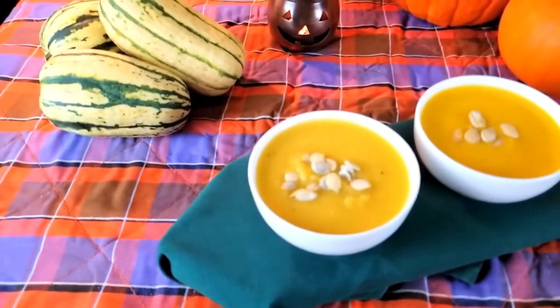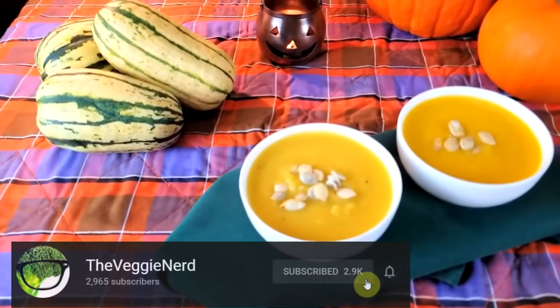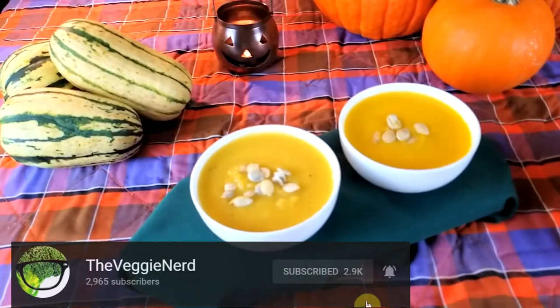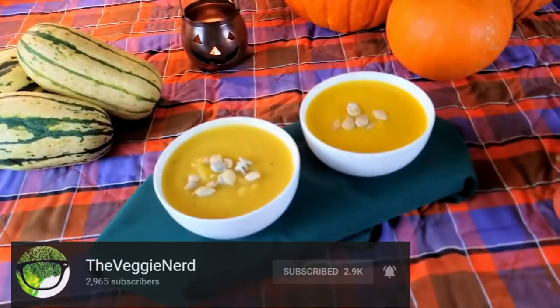If you're new to the channel, my name is Eric. I make nerdy vegetarian lifestyle content. Make sure to subscribe so you don't miss a future recipe. Thanks for hanging out with me. I'll see you in the next one.